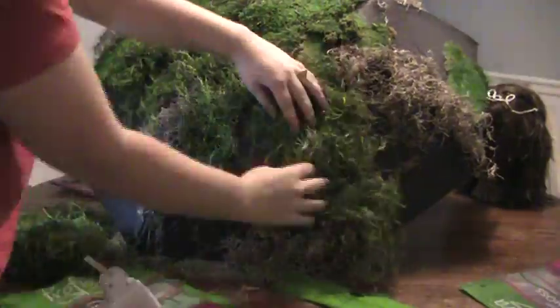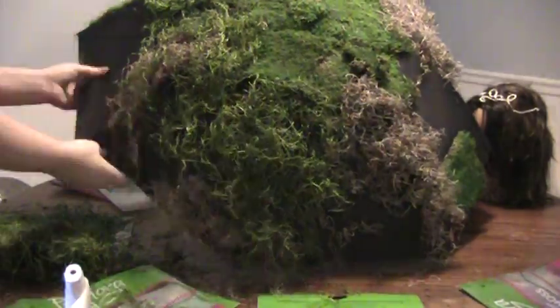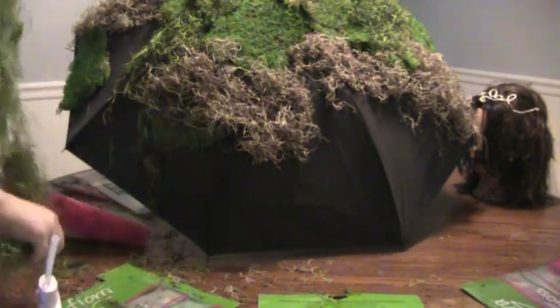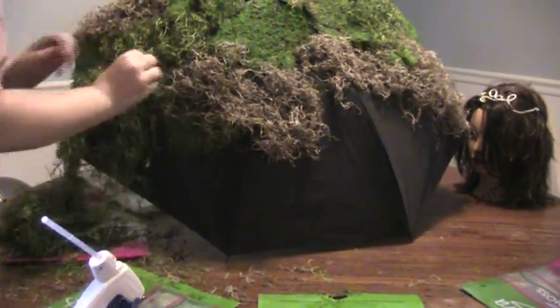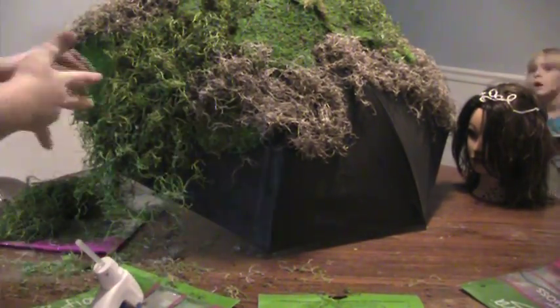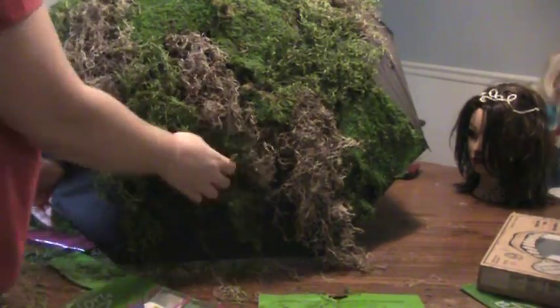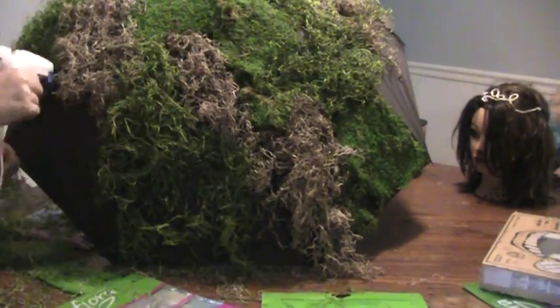Make sure you spread it out enough but keep it loose so it's not super tight — that way you can go back and fluff it a little bit later so it looks more natural and not squished. Be careful not to hot glue yourself because I burned myself about 100 times. And just ignore the mannequin head in the back — that is Tabitha, she is my friend.